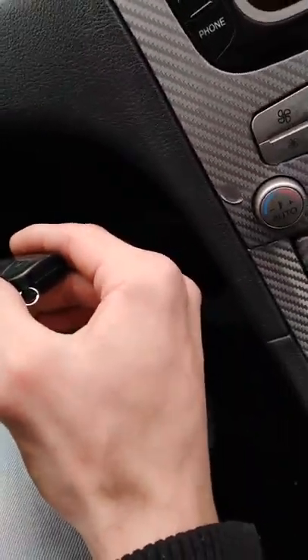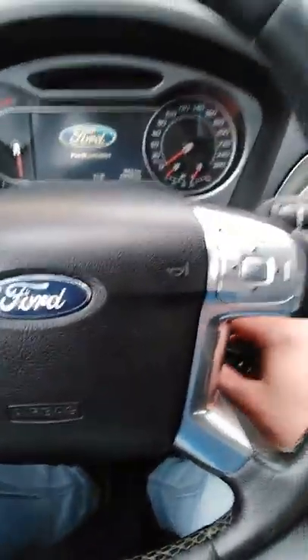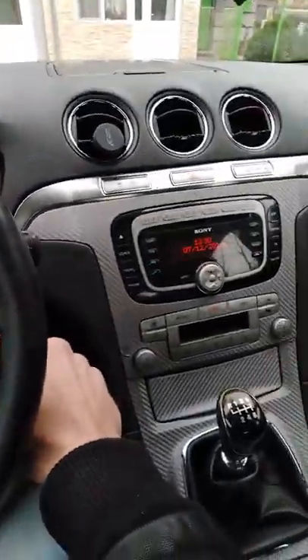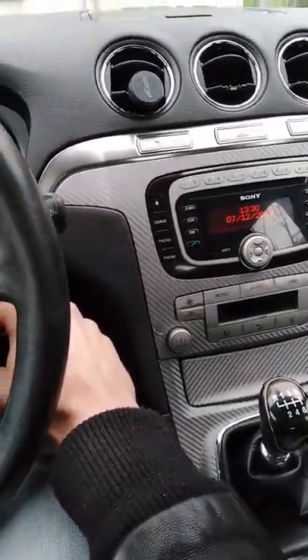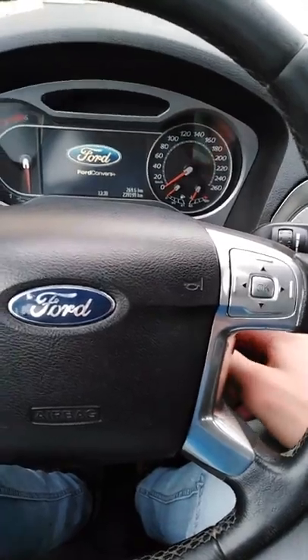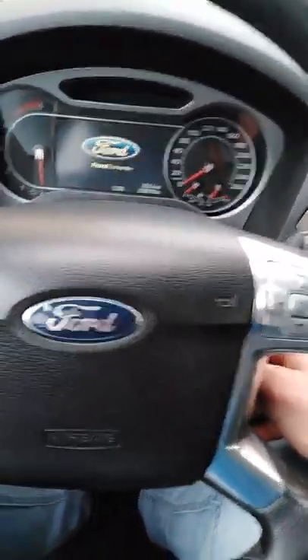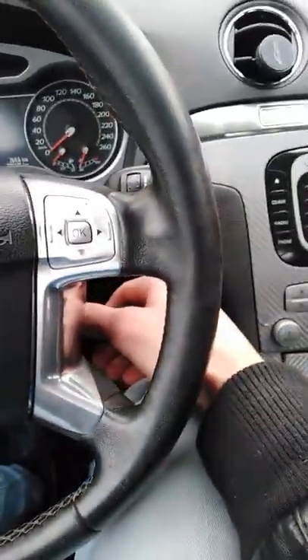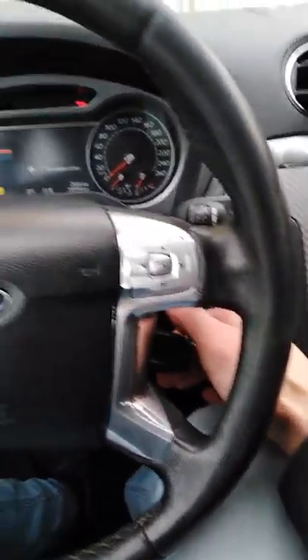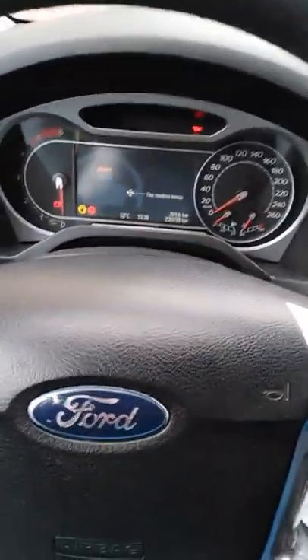I'm installing the key — don't mind the beep, I had a hands-free kit a while ago which is no longer in use, so it's searching for a telephone that it doesn't have. Okay, turning the key now.